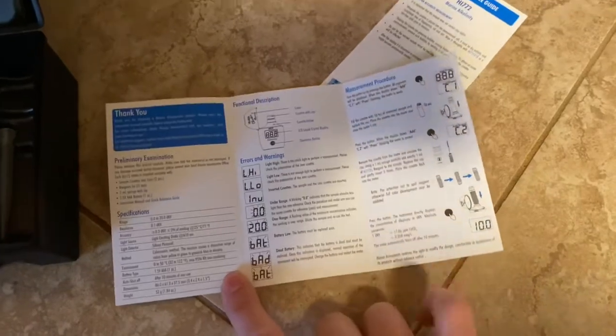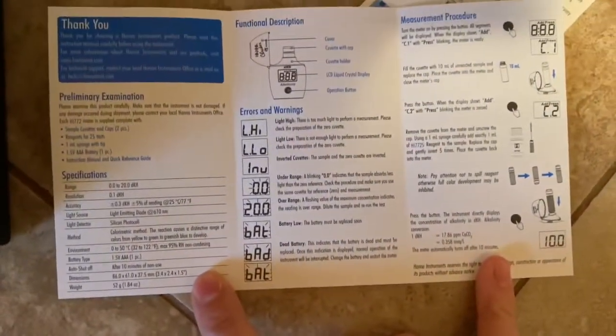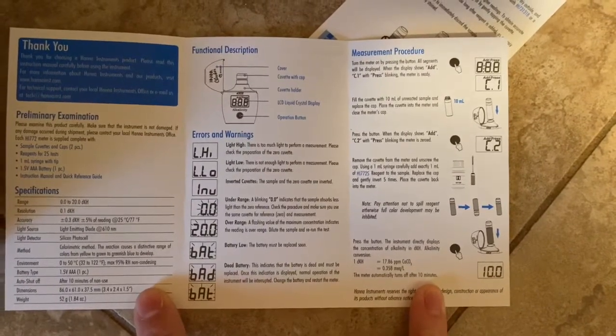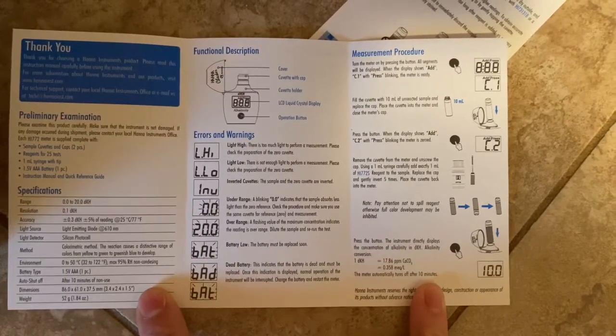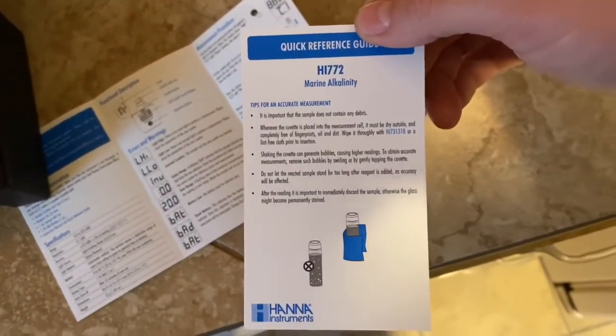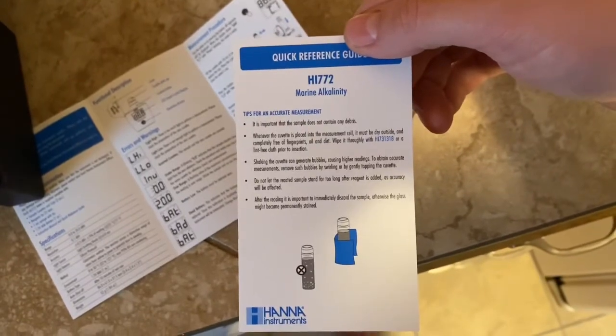The quick guide opens up and labels everything so that as you read the instructions you know what they're talking about on each item. On the right-hand side you'll see the measurement procedure, the quick reference guide, and some tips for accurate measurement.